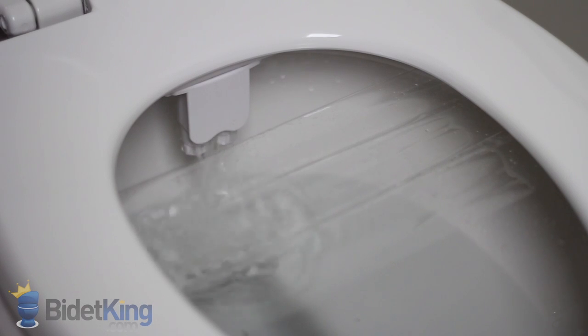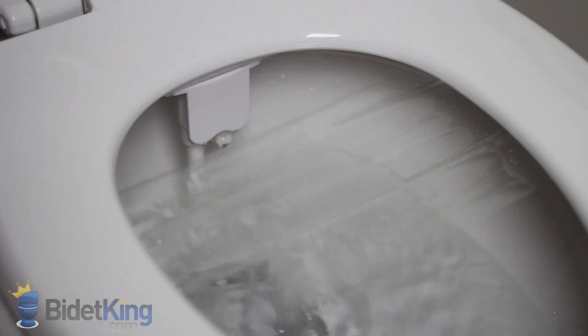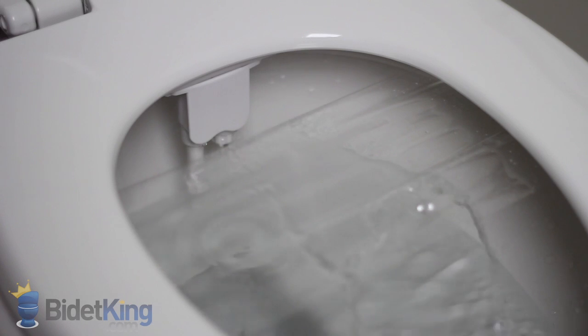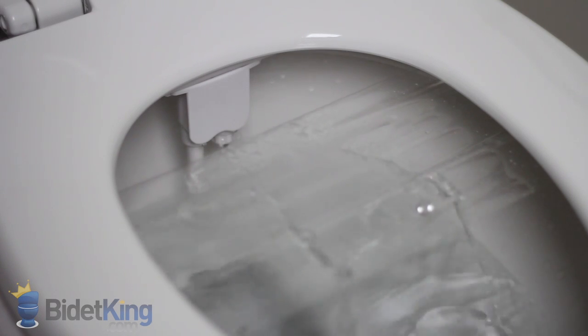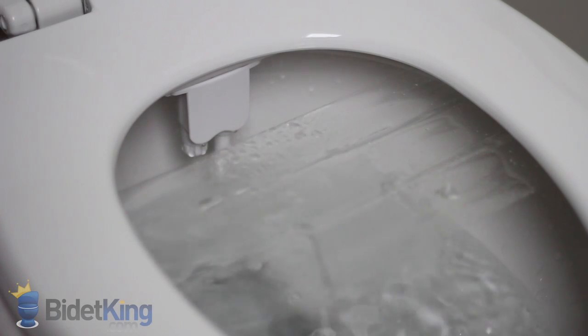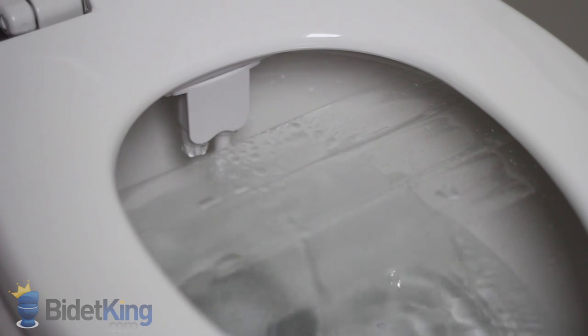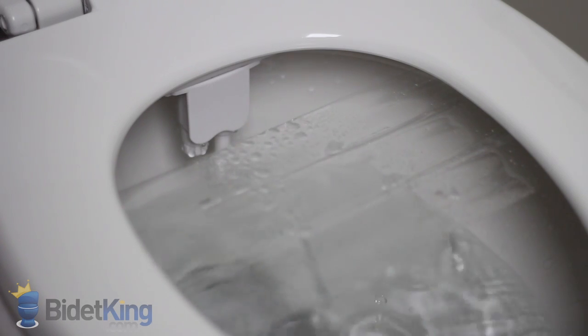In this demo, we show each of the three wash functions. First, we see the nozzle cleaning function. Then, we switch to the rear wash, and finally the front feminine wash. Notice how the nozzles stay out of the way, but the water stream is smartly angled up toward your rear.